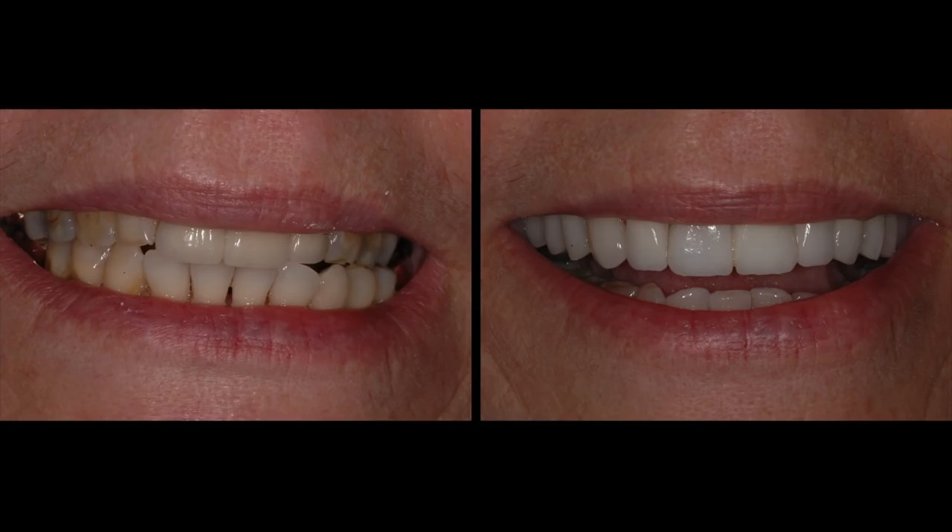Let's talk about seeding a maxillary anterior bridge in conjunction with seeding adjacent porcelain veneers. This is a before and after on this nice lady. This is a fixed bridge right here and porcelain veneers on the adjacent teeth.